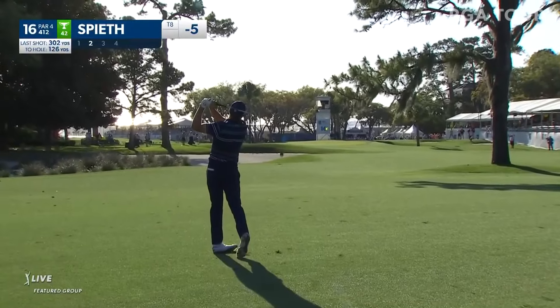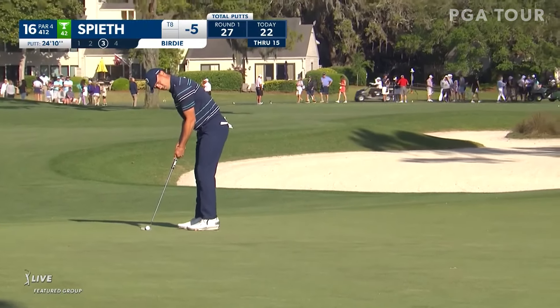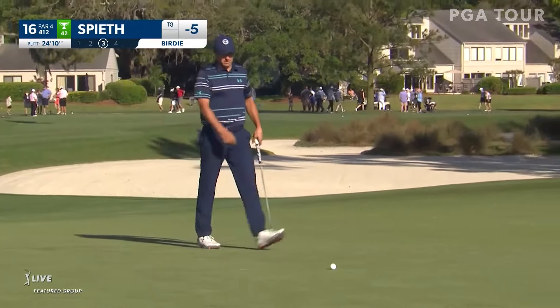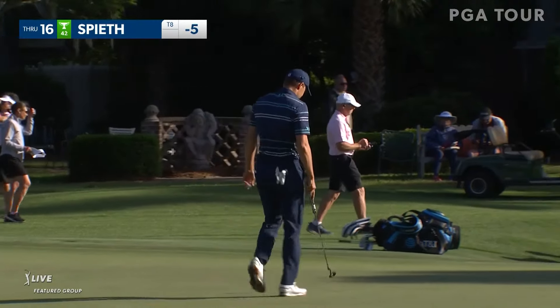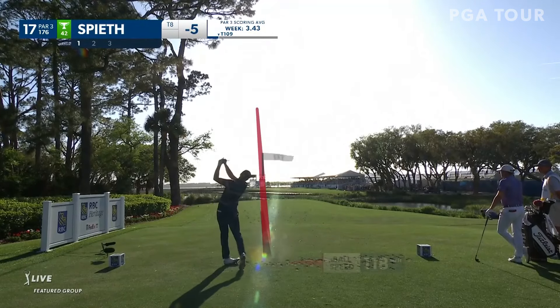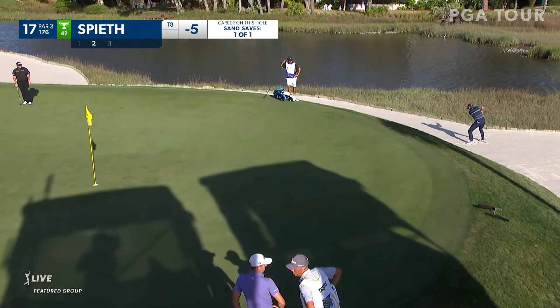That'll help with pace of play. This on a good line — a little unfortunate there, that ball hits softly, uphill going to turn from his right to left. Jordan Spieth at the 17th tee in a tie for 8th. The similar line to what Shane was on, but turning a little left — big miss there. It's certainly one that's doable, but the green does run away from him.